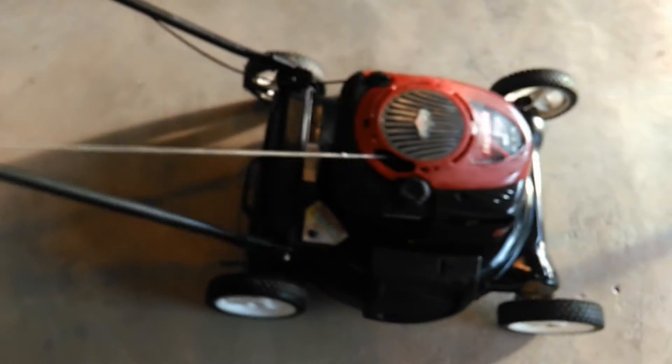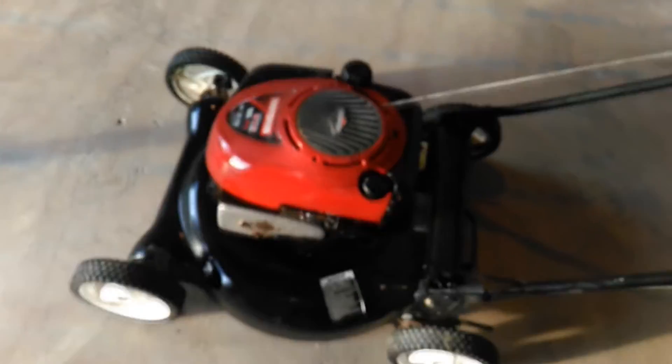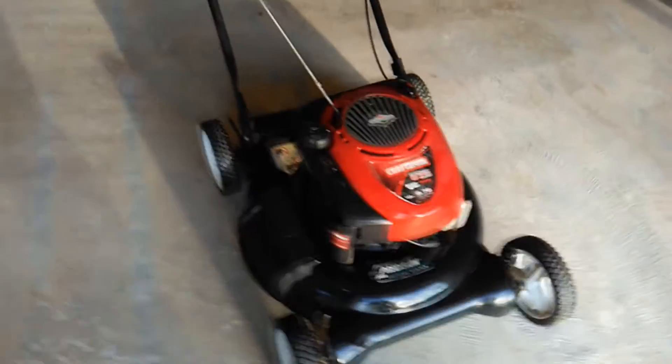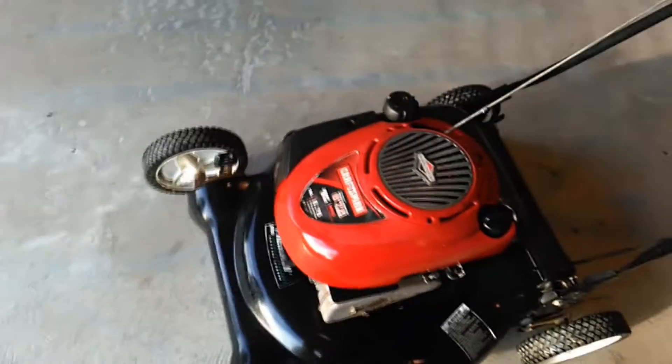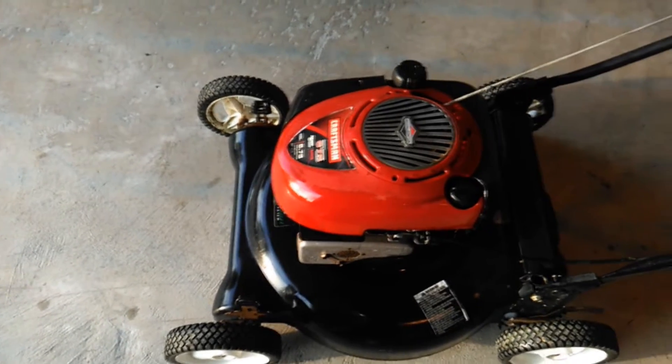Well, there you go. This push mower is complete now and it is for sale — if you're interested, give us a call. All four wheels on this mower are adjustable. It's a six and three-quarter horsepower Briggs and Stratton. Most push mowers you find these days are only five, maybe five and a half horsepower. This is strong.